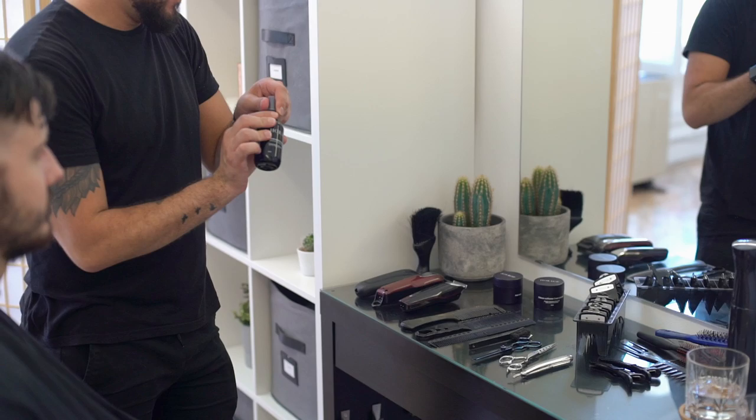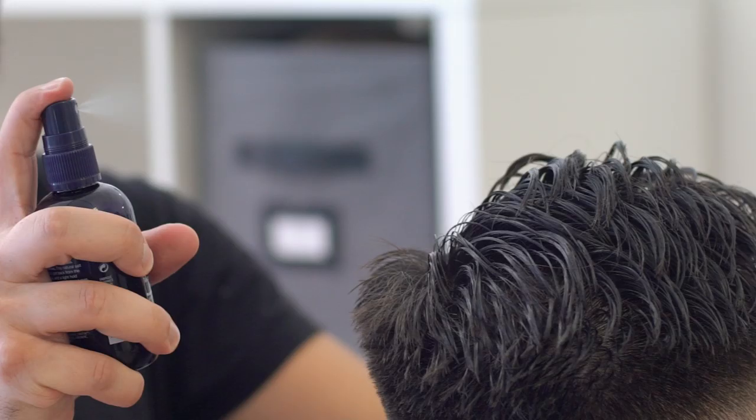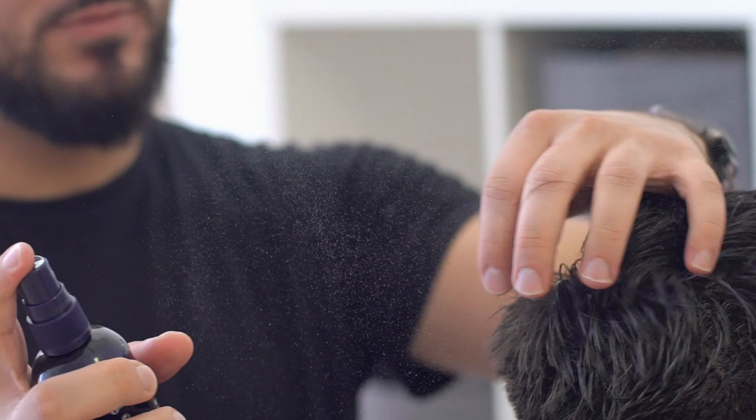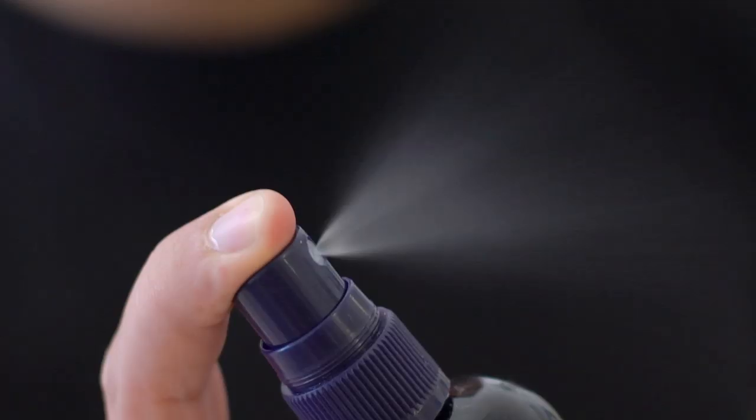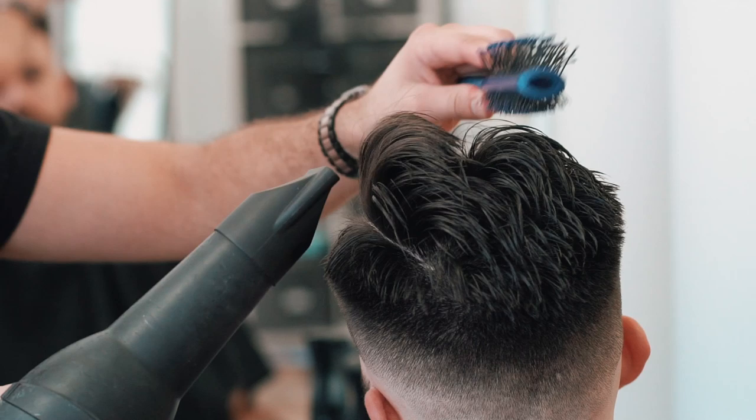Into the styling, Berks starts by using Horace's Texturising Hair Styling Spray. The spray gives the hair a really great beachy look without weighing it down. He uses this with a hairdryer to start to direct the hair and build in body.